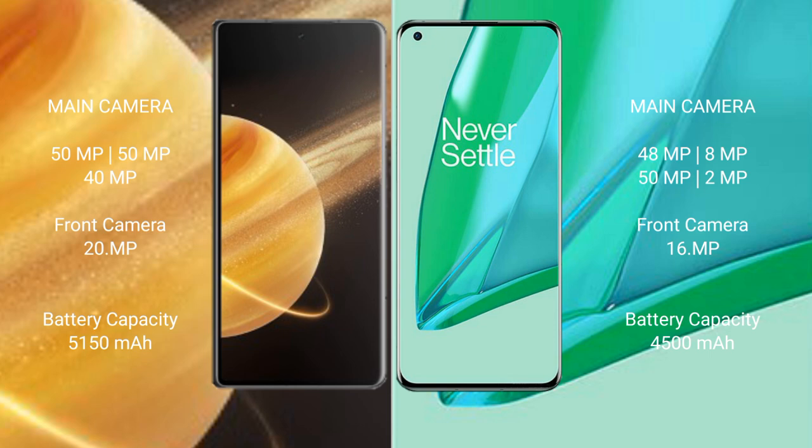Honor Magic V3 has a 5150mAh battery with 66W fast charging support. OnePlus 9 Pro has a 4500mAh battery with 65W fast charging support.